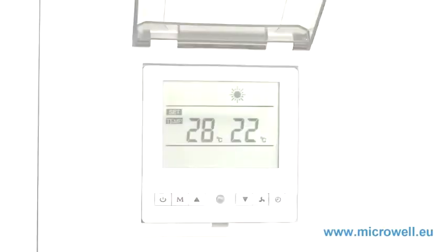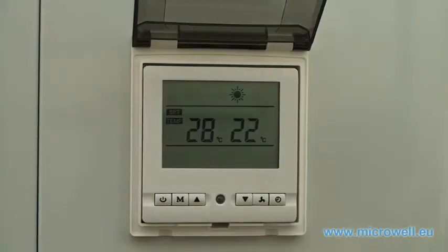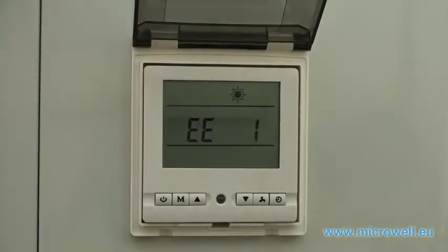Your heat pump does not have any information about the current water inlet temperature. It does not know whether it is supposed to heat or cool the water. Please contact your distributor or your service department. The sensor needs to be replaced.